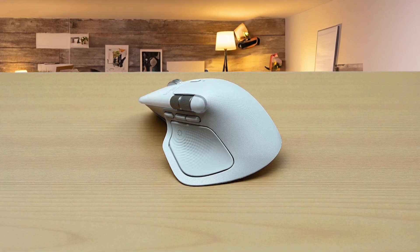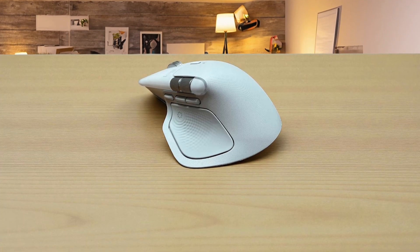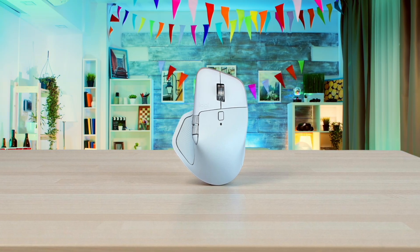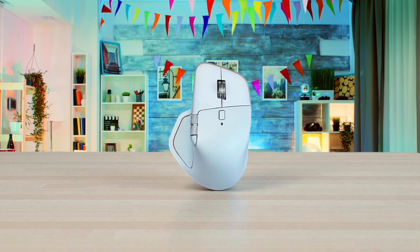After the first few days, reaching for the MX Master 4 became automatic — it's the mouse I grabbed first in the morning without thinking about it. The weight, which felt heavy at first, started making more sense during long editing sessions where small, precise movements matter more than speed. The dual scroll wheels — one vertical, one horizontal — saved me from constantly holding shift or dragging scroll bars, and the quiet clicks became something I appreciated more than I expected.